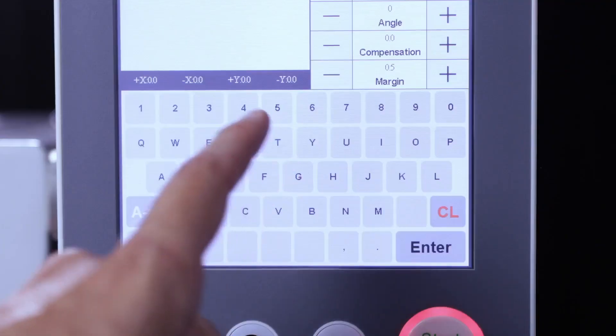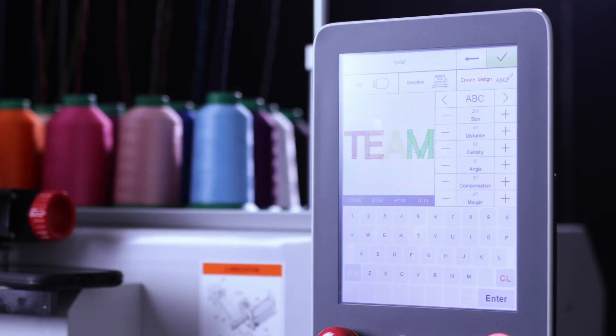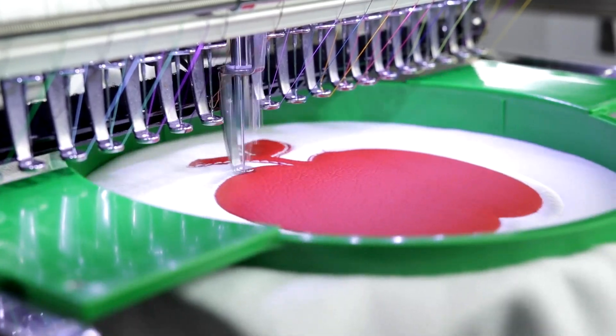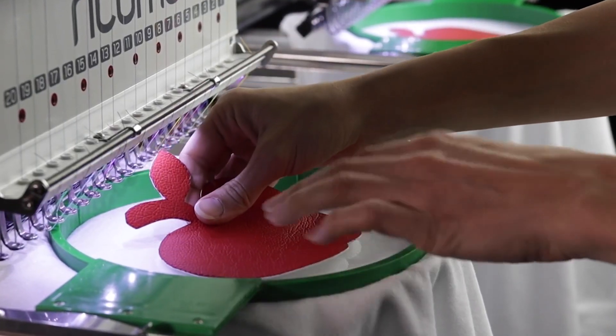Create on-demand projects with the onboard lettering system equipped with over a dozen fonts and auto-digitizing capabilities for names and numbers. During embroidery, use the machine's frame offsetting function to access your garment for easy applique embroidery.